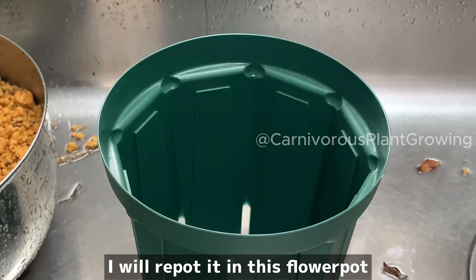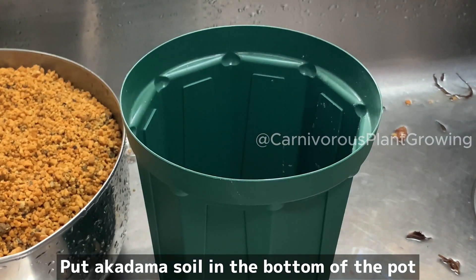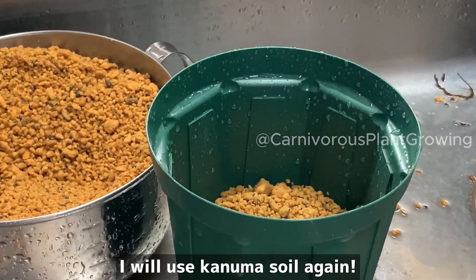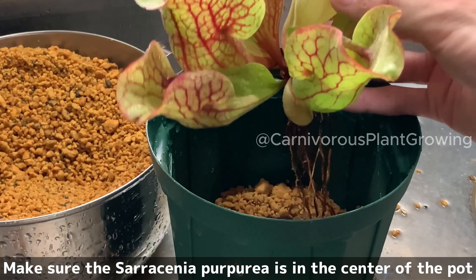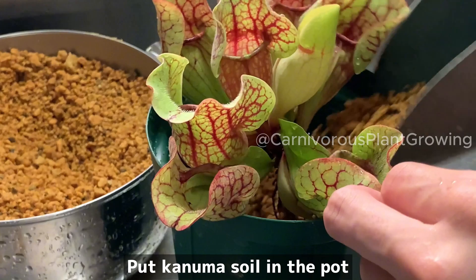I will repot it in this flower pot. Put akadama soil in the bottom of the pot, then I will use Conuma soil again. Make sure the Saracenia purpurea is in the center of the pot, and then put Conuma soil in the pot.